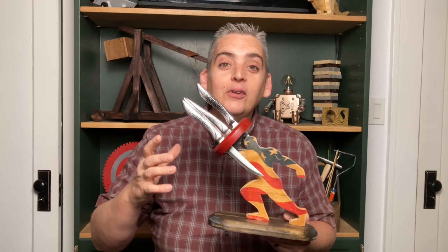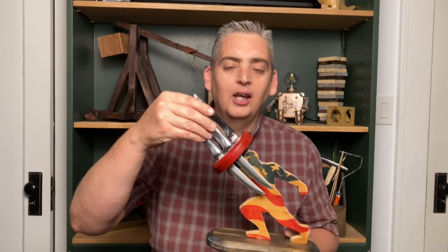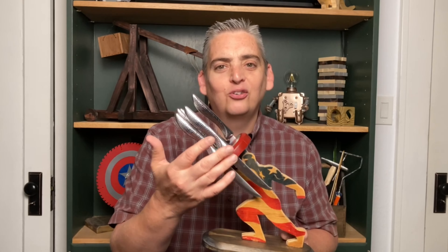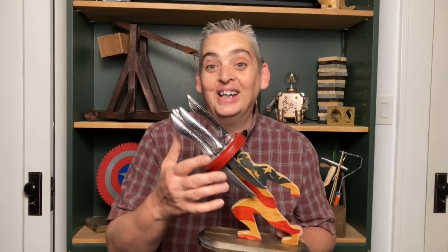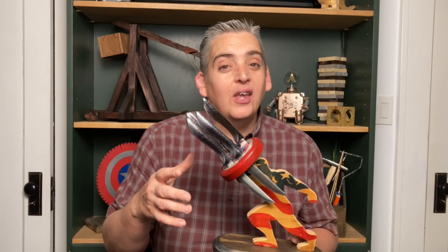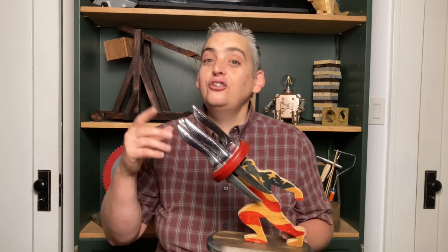Our Captain America knife block is finished, and there's one little problem with this. If you put the knives in the front like this, then it blocks most of the head and the body and it's really hard to tell what's going on. It's kind of annoying. So I went back and looked at the original Roman ones to see what they did differently, because I don't remember them being blocked.